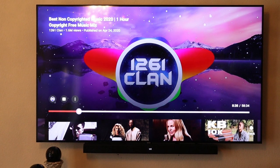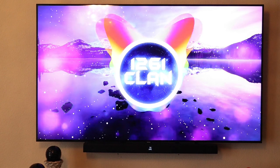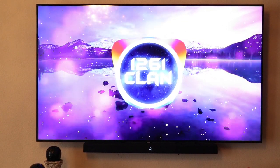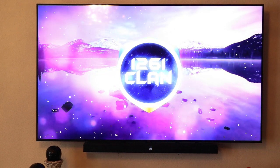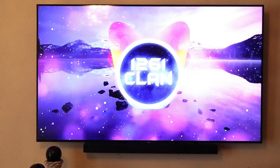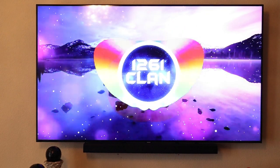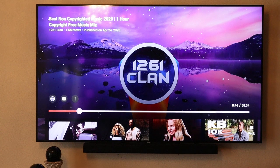This next mode is DTS Virtual X — it simulates surround sound and this is my favorite mode. I have to speak louder because it's louder, but it has rich sound that gives you that 5.1 feeling like you actually have a 5.1 channel surround sound setup — it just fills the room. I love it. All this sound coming from a 330-watt soundbar. Not a bad soundbar for the price.